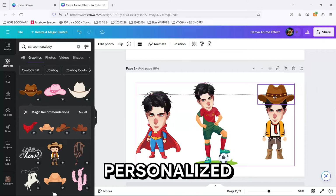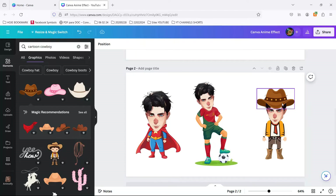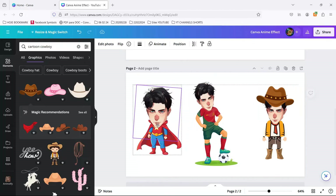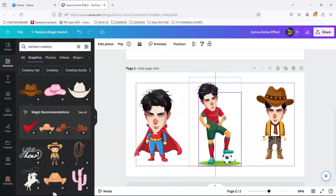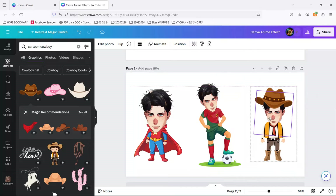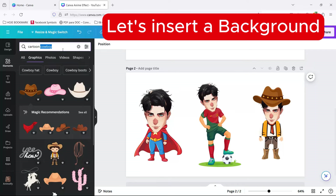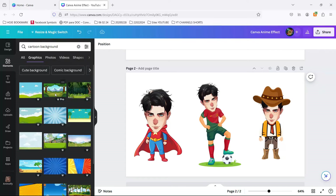And there you have it — your very own personalized anime character, all done in Canva.